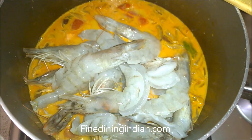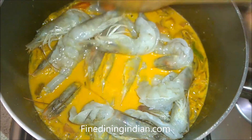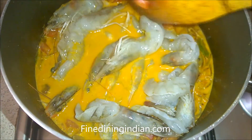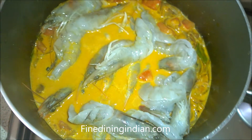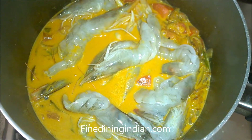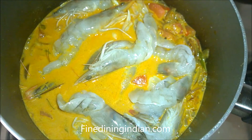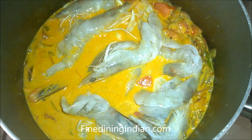After 2 minutes, add in the fresh prawns — cleaned and kept head-on and tail-on. Mix slowly; if it's difficult to mix with the spoon, just move the pan. Give it one boil, then mix properly. Bring the heat back to simmer and cook for another 2 minutes, then remove from the heat.